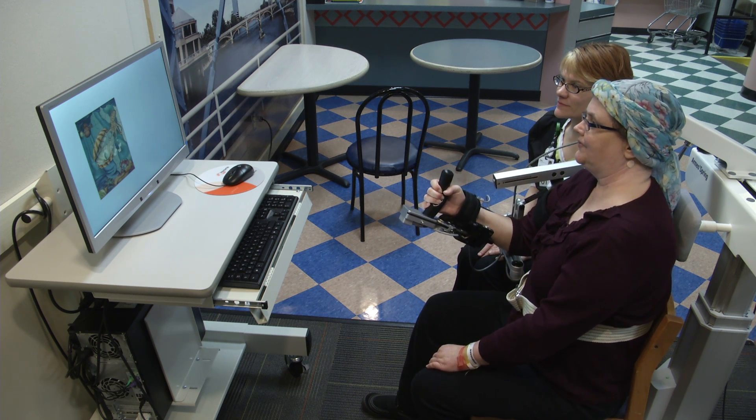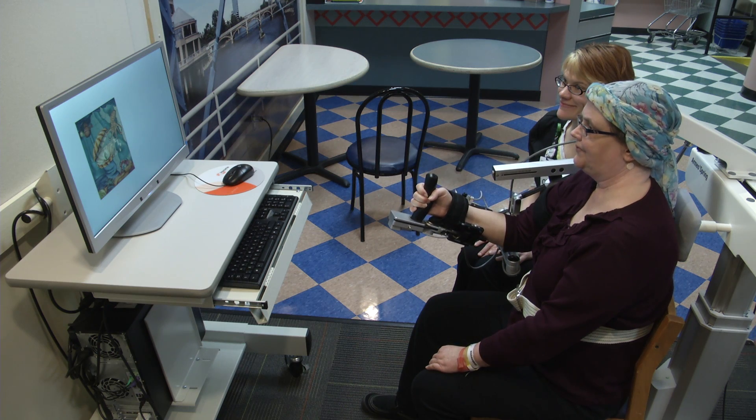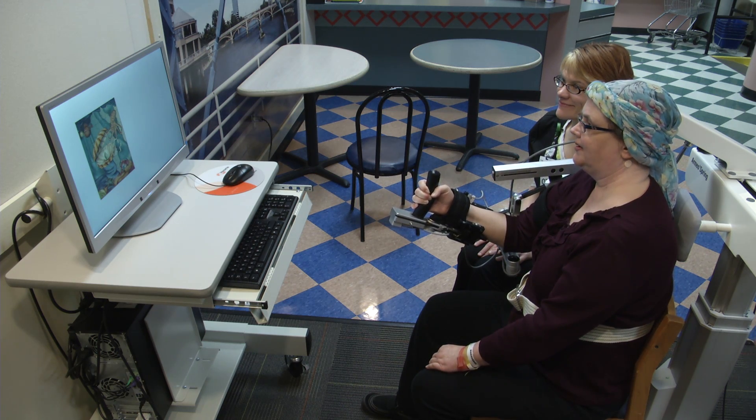So this kind of machine is just one of our tools that we can use, and a lot of patients find it challenging and fun.